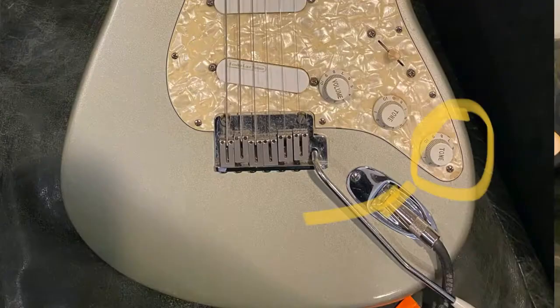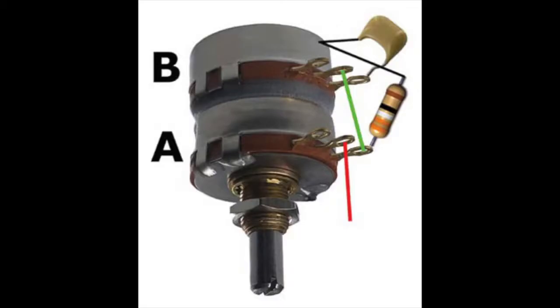On this guitar, the middle pickup and bridge pickup are wired to this tone control. It's two stacked pots on top of each other. The bottom pot has a 250k resistance and is a traditional high-pass filter — the typical treble control. Stacked on top of that is a 1-meg resistance pot that goes in the opposite direction: it's a low-pass filter that cuts the bass. A lot of people think the TBX is a treble boost, but that's not exactly accurate.